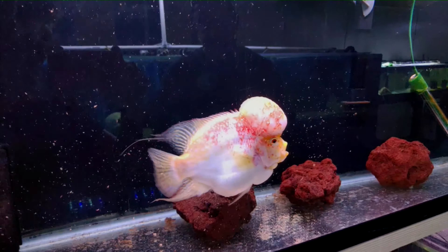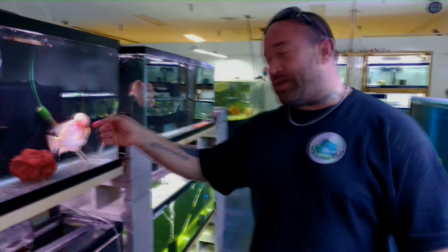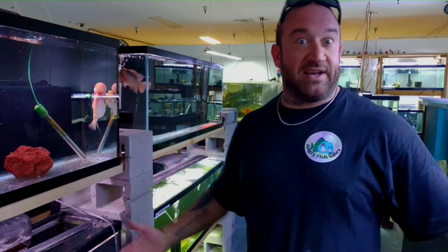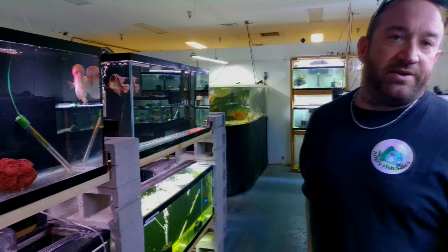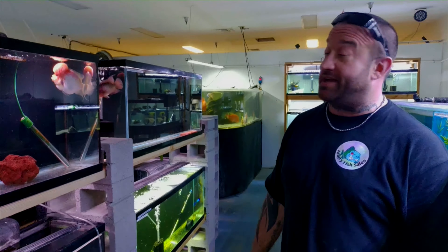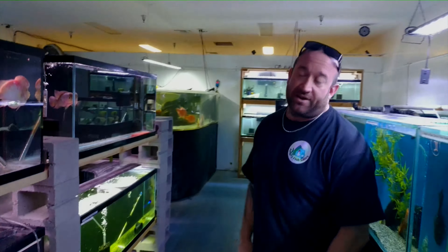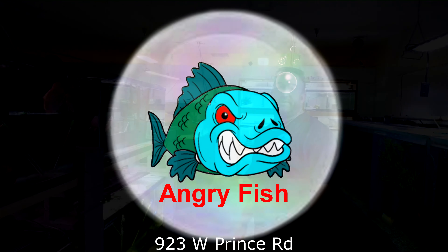Full of life now. That, my friends, is how you treat an expensive fish when he's got stomach parasites. We'll do a two-day follow-up on him and you'll see that he's 100% better in a couple days, eating like only his fat ass can. Donny, Angry Fish Sales, Arizona Pacu. You guys have a very nice day. See you then.